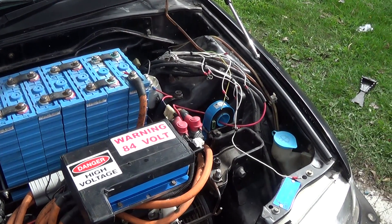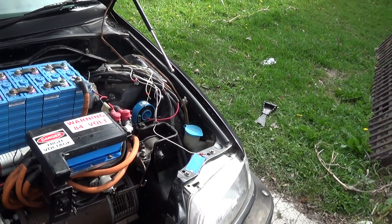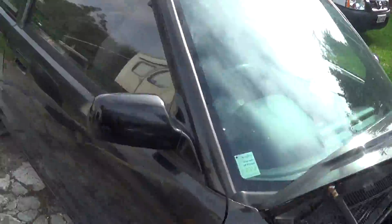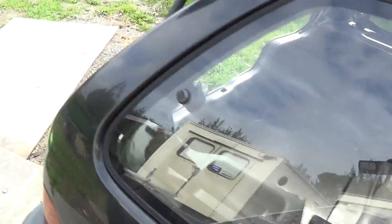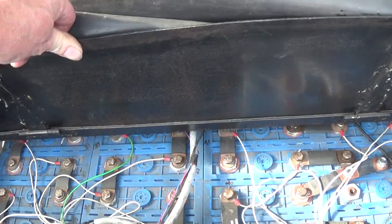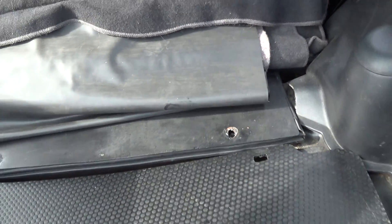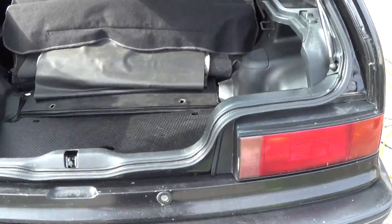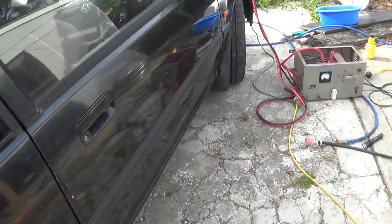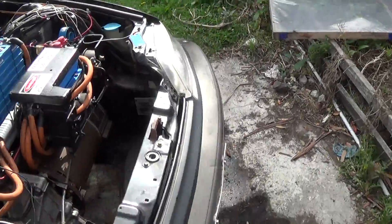I have driven it a few times now, and it's quite something to power it off solar. The batteries are in the back as well. There's a total of 26 cells at 130 ampere-hours each. I think I did the maths on it — it's about 11 or 12 kilowatt hours worth of energy.